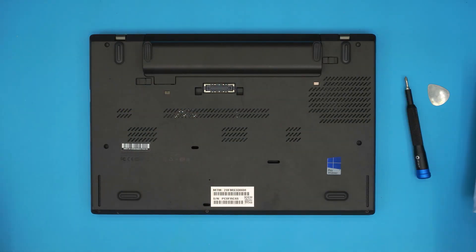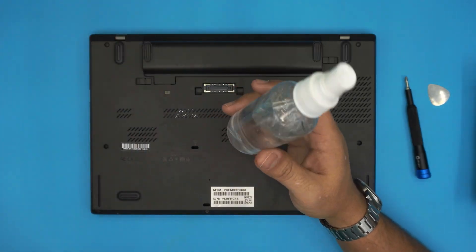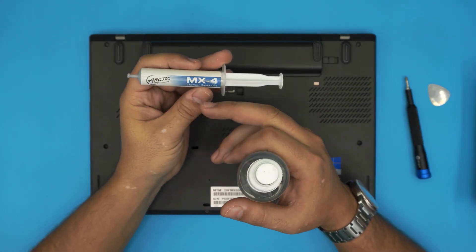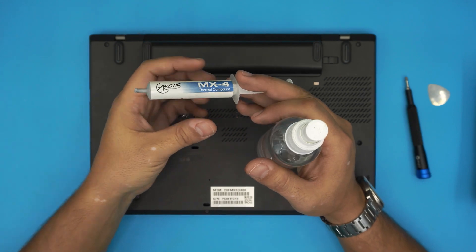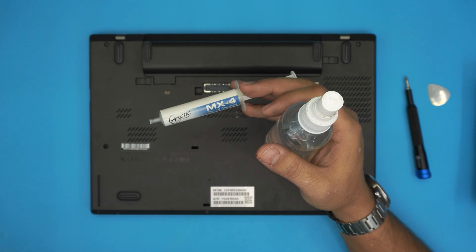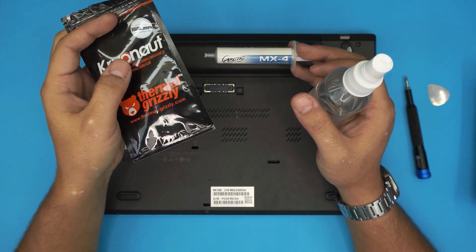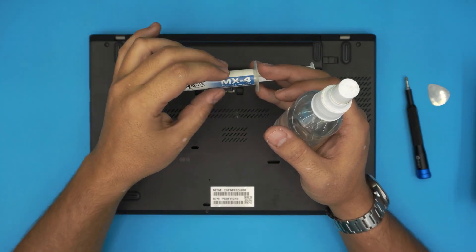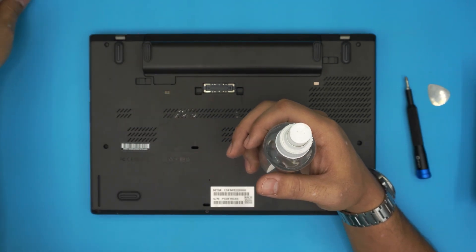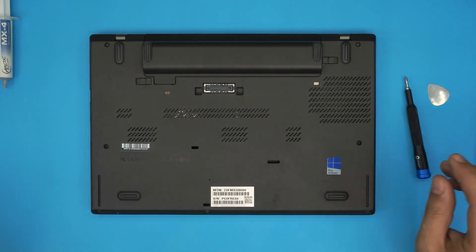You will also need a working towel — all the material links are in the description. And you will need isopropyl alcohol and a good thermal paste. I suggest Arctic MX4, or if you want a really good one, one of the best is the Thermal Grizzly Kryonaut. So if you want a high-end paste go with Thermal Grizzly Kryonaut, or for a medium-good option MX4 is really good.